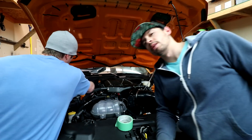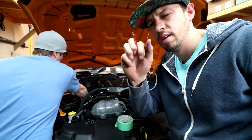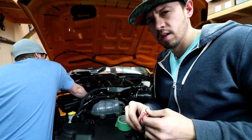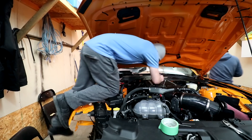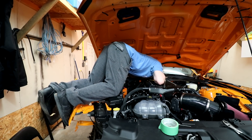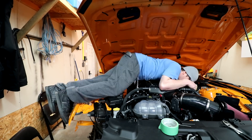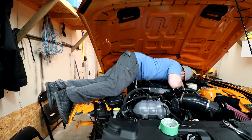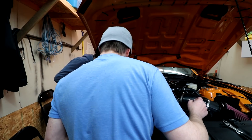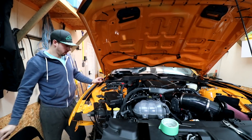We're gonna pressurize the fuel system here now and see if we have any leaks. That would have been a leak if we'd pressurized it. I'm just gonna take this little jumper wire and jump it from the main power going to it just to the signal in, so we don't have to turn the car on or anything. Is there a leak anywhere? I don't know yet — I'm gonna see. It's holding 38 PSI currently. Not sure, but it's good progress.